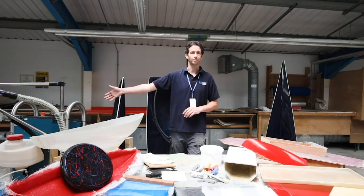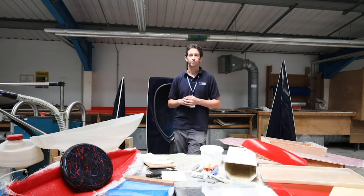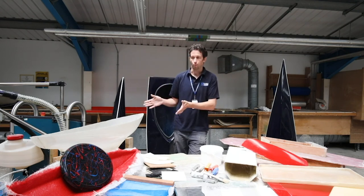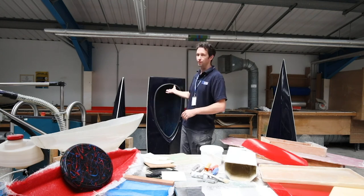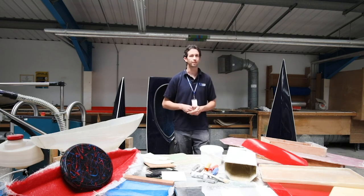That is using this machine here. We have a range of different sized materials and molds, going from around a one-metre mold to one of these kayaks here behind me, which is one of our larger hand lay pieces that could be infused if the potential customer requires it.